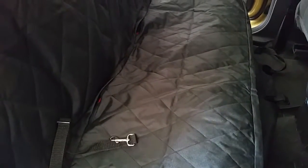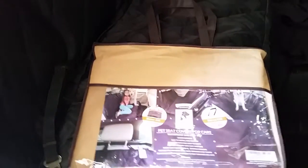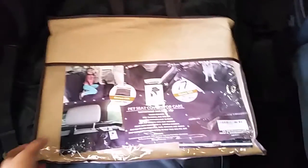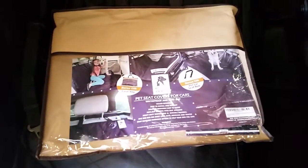It's also waterproof, which is really good, so if you spill something it's fine. And of course it's easy to clean the fur shed from your dog. If you're not using the cover, you can put it back inside a bag, which is really convenient.